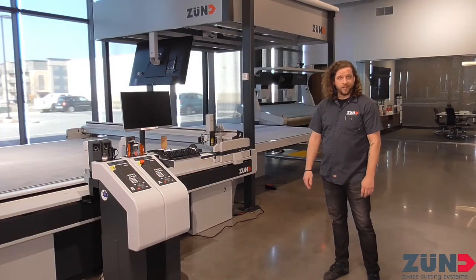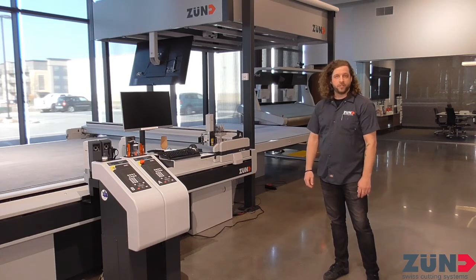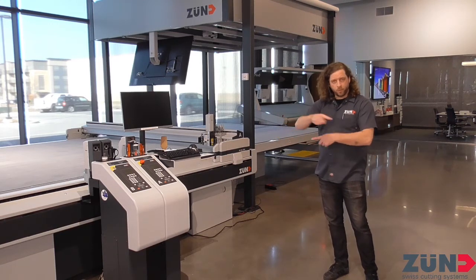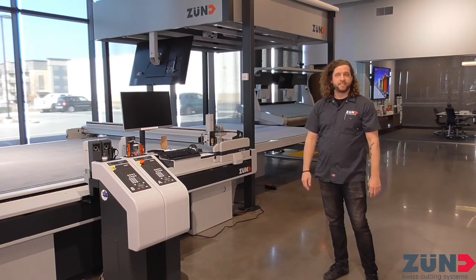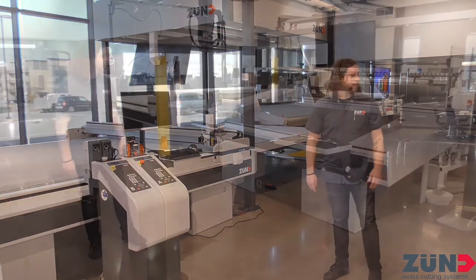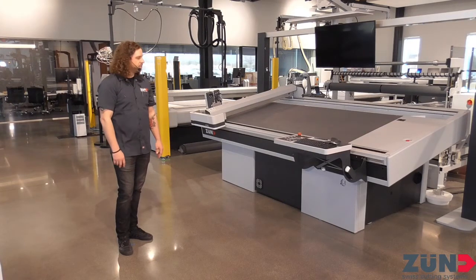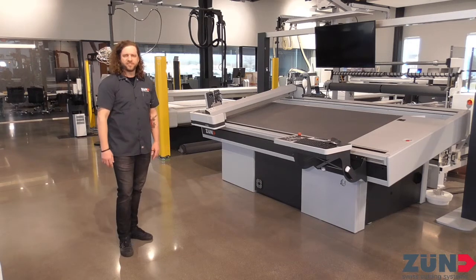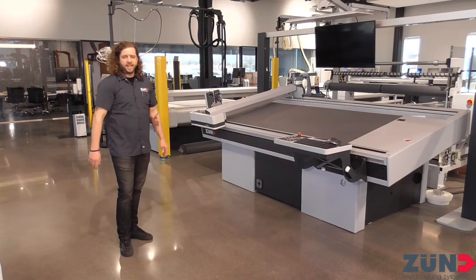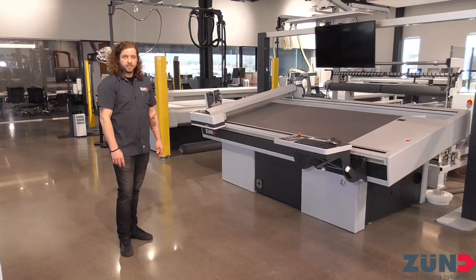Welcome to our leatherworking area of the demo center. Behind me is the D3-2XL3200 connected to our mine software — it scans hides to get the profile, nests out the parts, cuts them, and then projects down which pieces to pick up. Over to my left, we have the L3C40, also part of the leatherworking industry for belts, shoes, and similar products. It's specifically designed for that with a more powerful vacuum suction so materials don't move around.